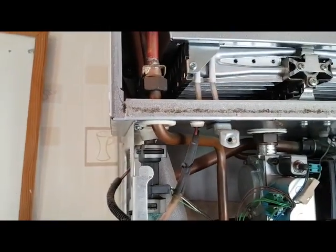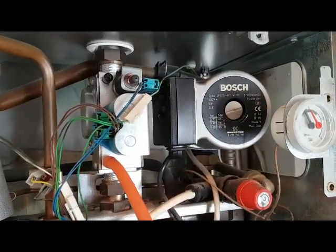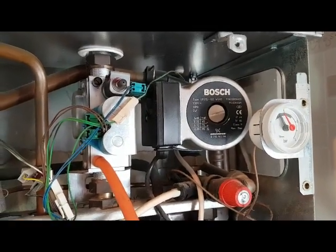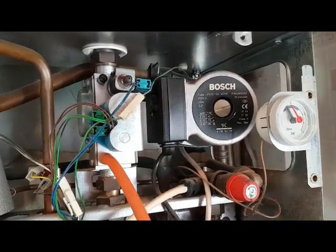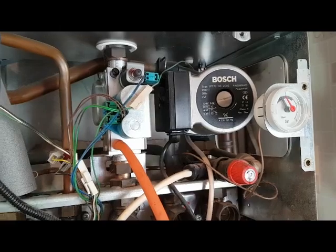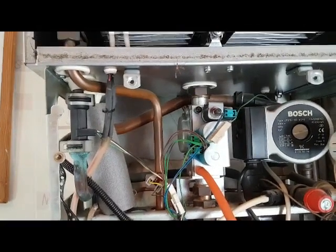At the same time, this is the central heating pump. That pump stops when the boiler is running hot water. So if you come to this boiler and you're doing some fault finding and find there's no power going to the central heating pump, it's because there's no power going to it while it's in hot water mode.